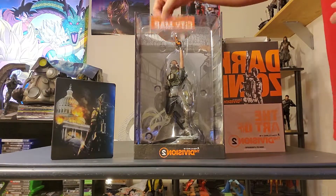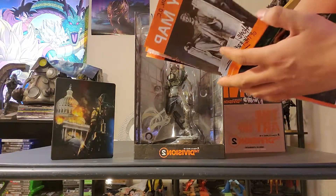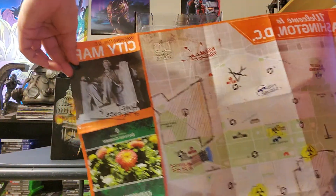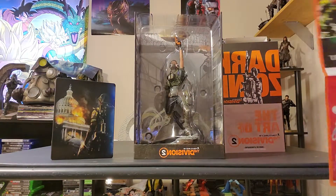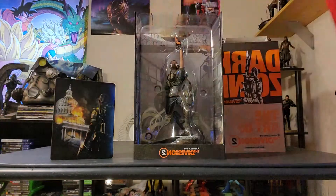Next we got what I believe is a map — a map of Washington DC. The map in the game is supposed to be like one-for-one, really good. Just a map of DC pretty much. You can see the base of operations. And then the back — I think it's the same thing. So we got that.